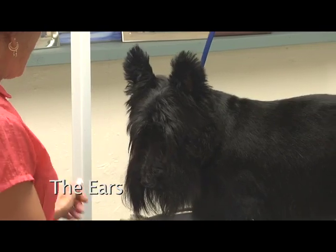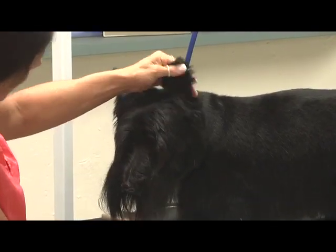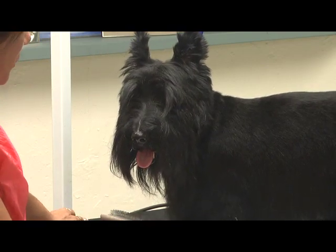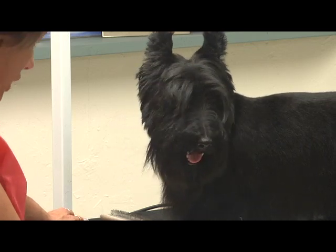Okay, now I'm going to start with his ears. His ears aren't actually as bad as some. I mean, he looks like he's got an enormous head right now. So, like Jay just said, once we're done with this transformation, he'll really look like a Scotty again.